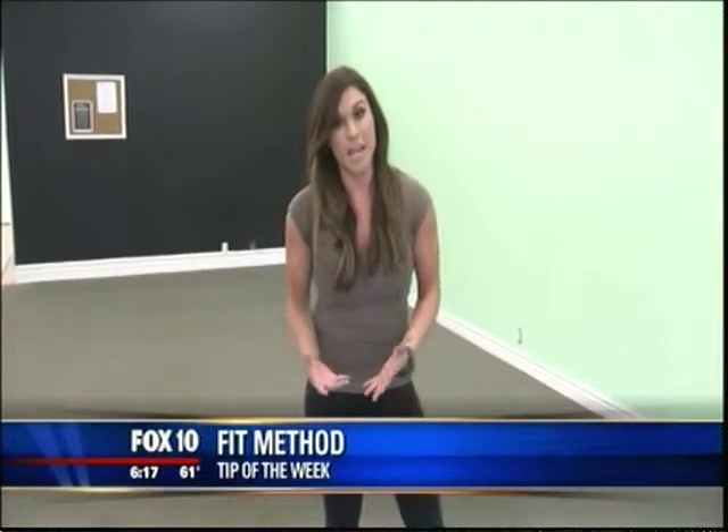Hi everybody, Felicia here and this is my Fit Method tip of the week. I'm excited for this one because we are working the core. Holidays are around the corner and we obviously don't want to put on any weight in our midsection, so you might indulge in some holiday treats and that's okay. Make sure you're training hard in the process.